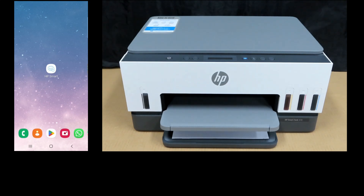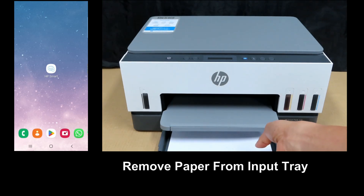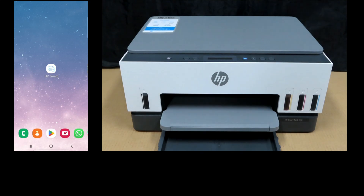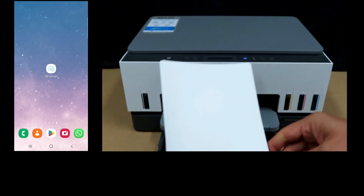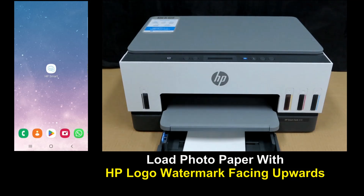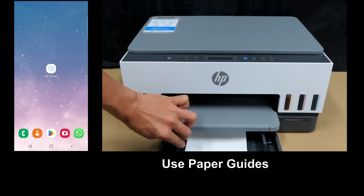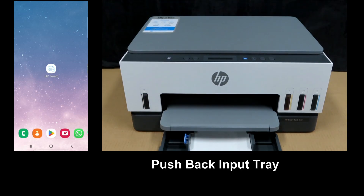Pull out the input tray and remove any paper. Next, we'll load in some 5R photo paper. Load in the paper and use the paper guides, then push back the tray.